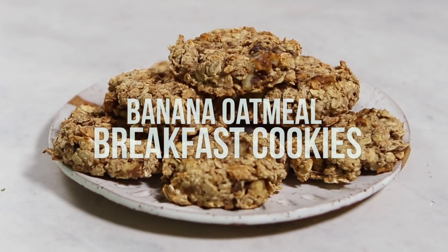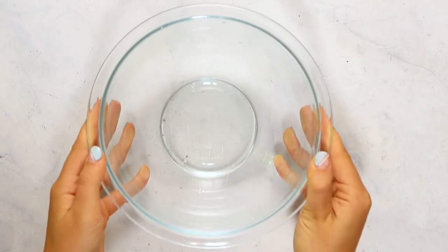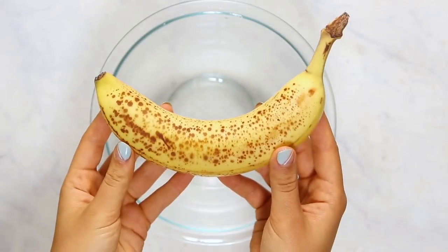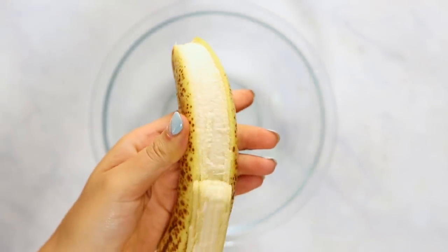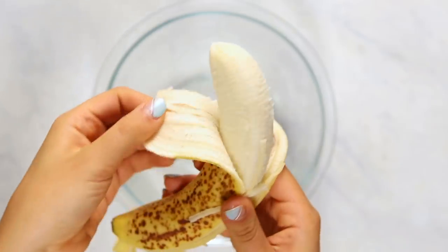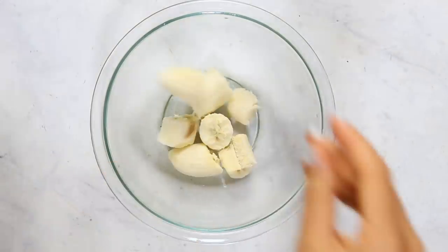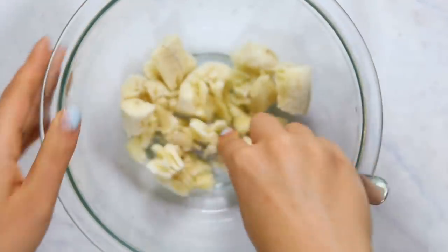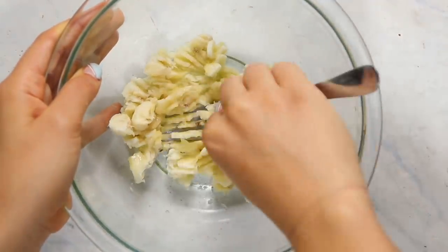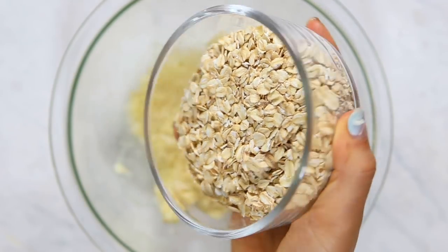Last but not least, we're going to be making some banana oatmeal breakfast cookies. These cookies are perfect if you're getting a little tired of oatmeal, and who doesn't want cookies for breakfast? We're going to start with a ripe banana — you want it to have brown spots; the spottier the sweeter. Peel the banana and break it into chunks in a bowl, then use a fork to mash everything together. I like to mash and stir — this helps break down the banana more and release more moisture, which we want for these cookies.